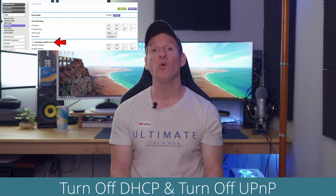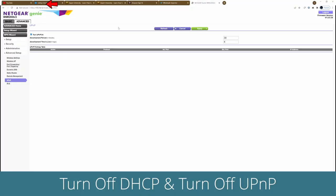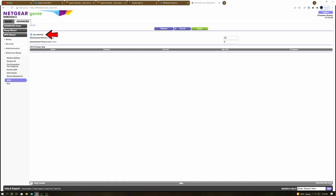Now once you're inside the router, go ahead and turn off DHCP. Also turn off UPnP — Universal Plug and Play. You won't need it, and UPnP has vulnerabilities to hacking anyway.